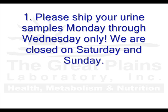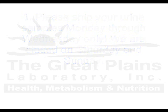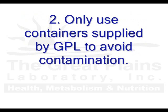Please ship your urine samples Monday through Wednesday only. We are closed on Saturday and Sunday and do not want your sample to arrive while we are closed. Only use containers supplied by GPL to avoid contamination.